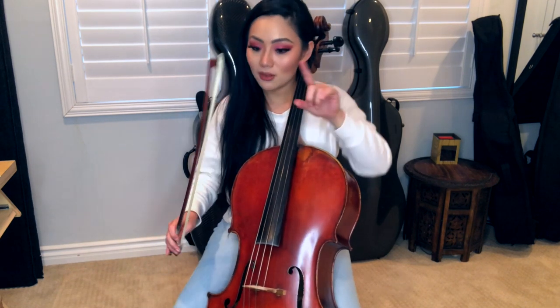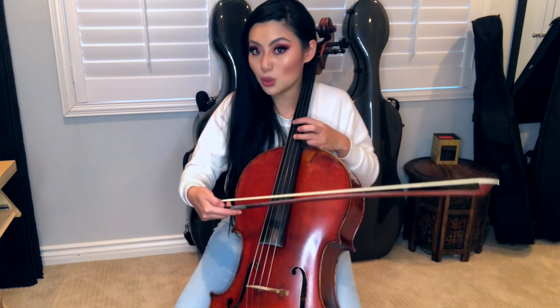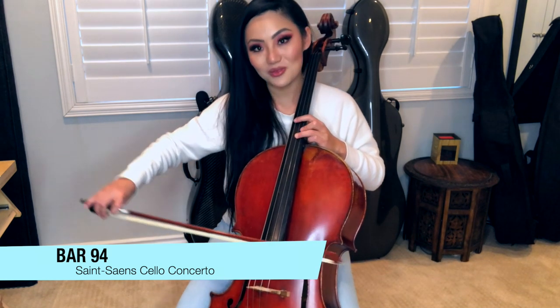Test it out to see what works with your fingers because everybody's hands are different. What might work for a male cellist with huge hands is not going to work for my little Asian hands. So you really have to find what works for you. In the very first bar we basically have two chords traded back and forth — we have a D and B, and then a B and F.